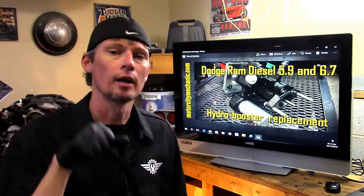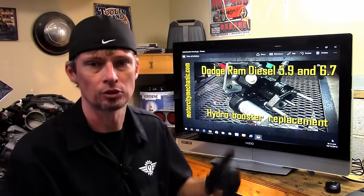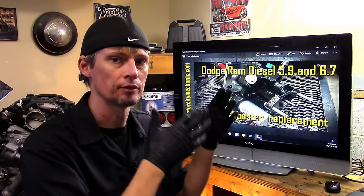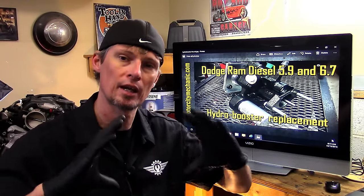For those of you who don't know what a hydro booster is, let me go into a little detail about it. Vehicles these days have power brakes, so you don't have to press down on the brake pedal hard to stop. A 90-year-old woman can stop a full-size 3500 with no issue — that's all based on power brakes. Gas engines use vacuum-operated brake boosters, which look like a big metal can and use vacuum from the engine.